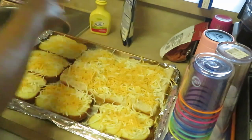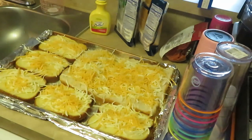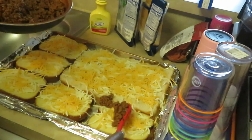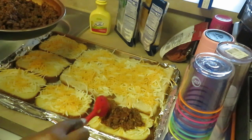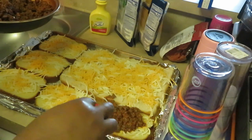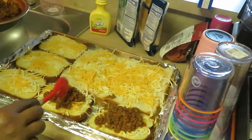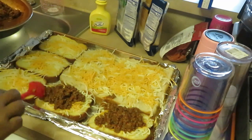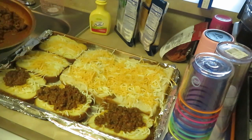I definitely like mixing up the cheeses — gives it a lot of flavor. Okay, let's get our meat down, make sure all the cheese is there. I like to keep the meat right in the center, because once everything starts melting it'll spread out. I'm telling you guys, these sliders are so good — the girls love when I fix the sliders!